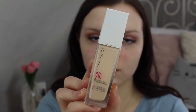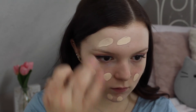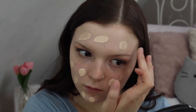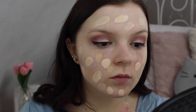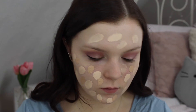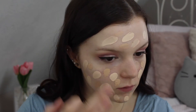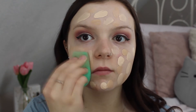For my foundation I'm taking the Maybelline 24 Hour Foundation in number 102 Fair Porcelain and dotting it all over my face. I also mix in a CoverGirl foundation because I really like the combination of these two, but the CoverGirl foundation doesn't come in a shade light enough for me, so I have to mix. Then I'm taking my EcoTools sponge and blending everything in.